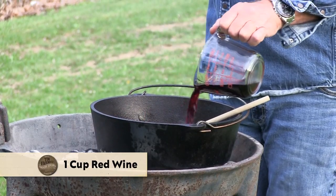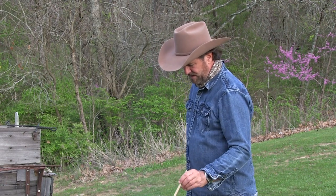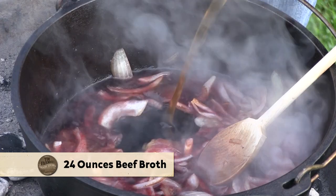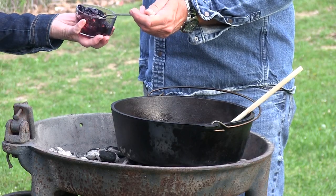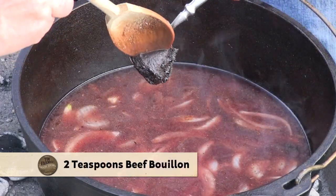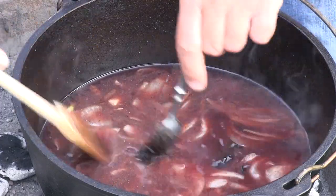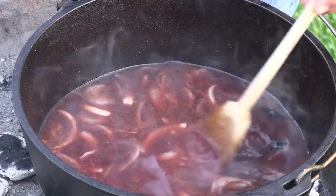I remember the first time I cooked with red wine — it was probably 30 years ago. If you don't drink wine or don't believe in drinking it, know that the alcohol content is minute once this cooks down, but the flavor is absolutely amazing. I'm going to add 24 ounces of beef broth and some currant jelly — that's going to give us the sweet versus the salty and the tart. I'm also adding salt and pepper to taste, plus about two teaspoons of beef bouillon. Remember that combination: red wine, currant jelly — you'll see it working in a whole lot of recipes.